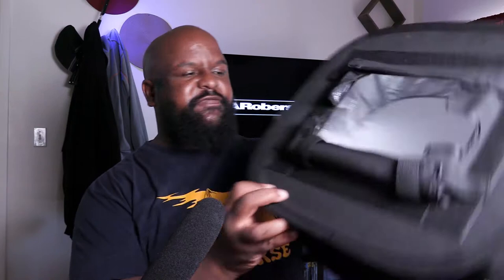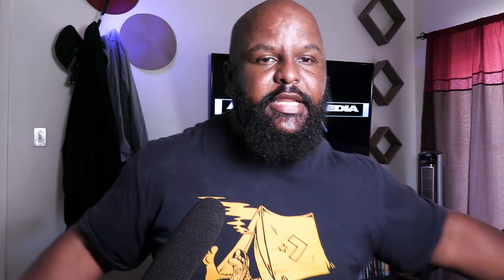When I use the Neewer square softbox you should see square catch lights in my eyes. Does that make a significant difference? Not necessarily, but it depends on the look you're going for. They both have reflective material on the inside — you can see it's like a reflective silver material in there. One key difference I did notice is the white translucent diffusion panel on the Neewer square is a bit thicker than that of the diffuse softbox.